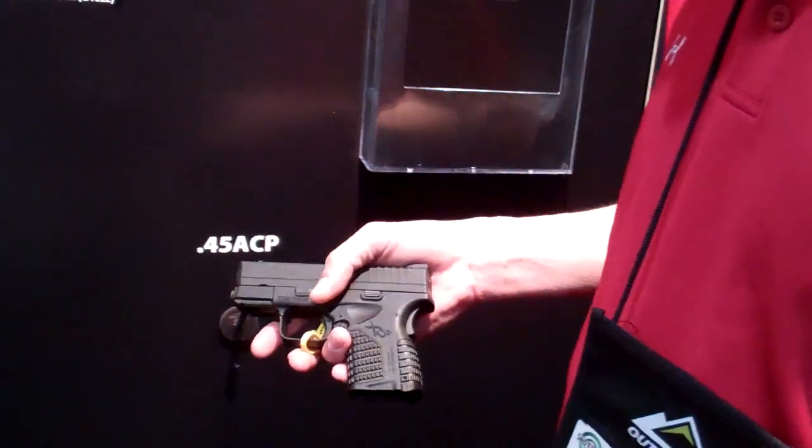How comparable is it to a Glock 36? I haven't even seen that one.